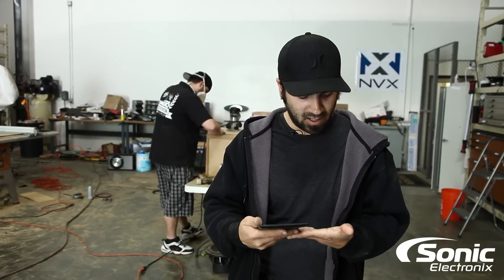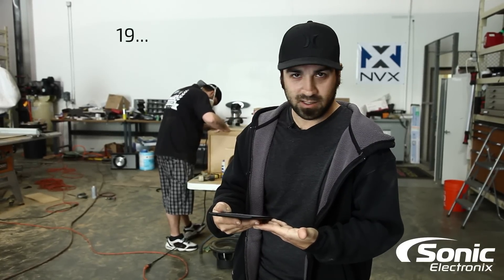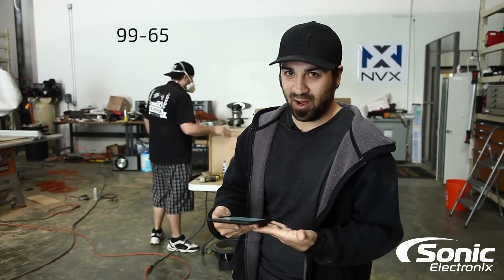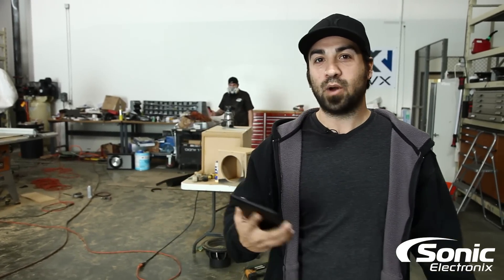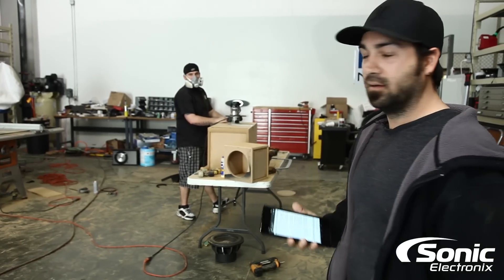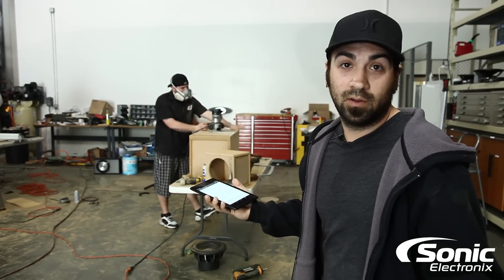I wrote down the model number of the dash kit, so let me double-check — I wrote it on my hand. It's 99-6519S, so there you go. I just want to make sure I gave you the right information, because I can't remember everything off the top of my head. That's why we look stuff up from Metra — to find the right accessories for the correct job, do it the right way. Anyway, that answered your question. Now look at Brendan sanding the box — I think he's waiting for me to stop filming so he can cut the hole. See you later!